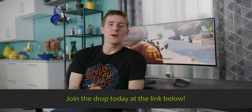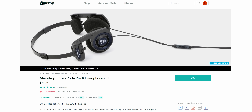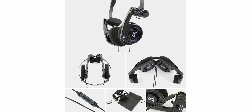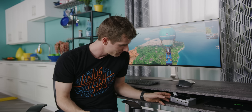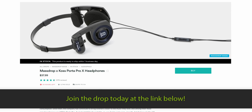Thanks to our sponsor Massdrop, who collaborated with Koss to take their original 1984 design and update it to be modern and durable while remaining light. These are portable on-ear headphones that fold up for compact storage, use oxygen-free copper voice coils for a warm smooth audio experience, and feature a single-button control for skipping tracks, making calls, and activating voice commands through the noise-cancelling mic. Backed by Koss's lifetime warranty, you can join the drop for $37.99 at the link in the video description.